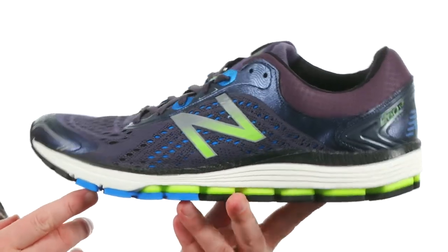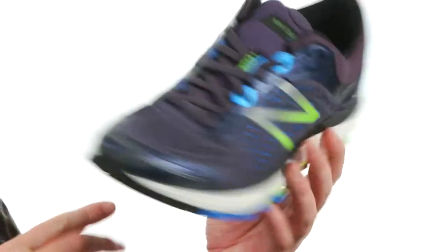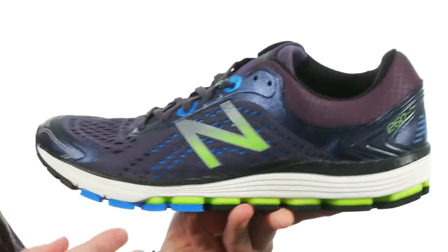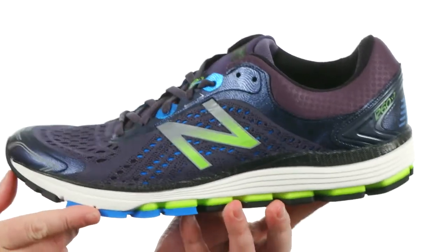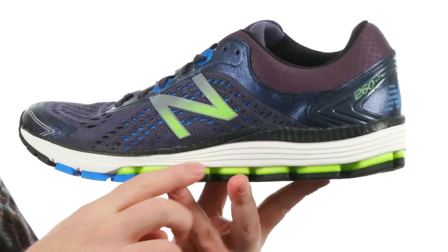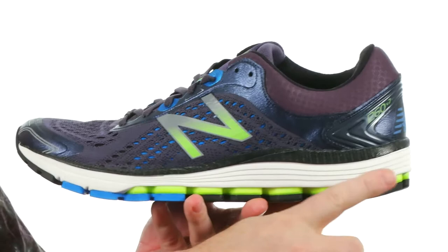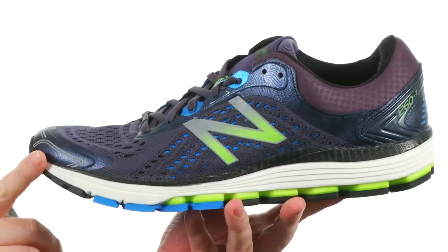New Balance has designed a running shoe for the over pronator and it's not sacrificing any kind of style. It's going to give you the proper amount of support and extra cushioning you're going to need out there on the road. They've used a nitrogen infused fuel cell midsole that adds cushioning. It's got a lightweight design as well, and you're going to get an 8mm heel to toe differential.